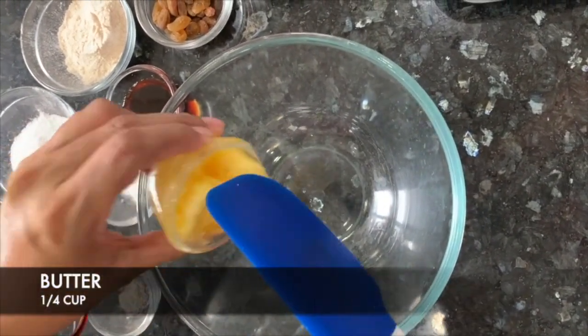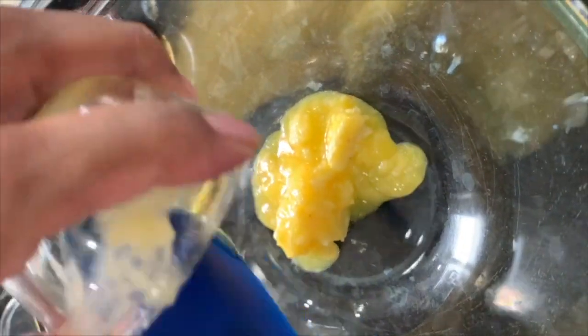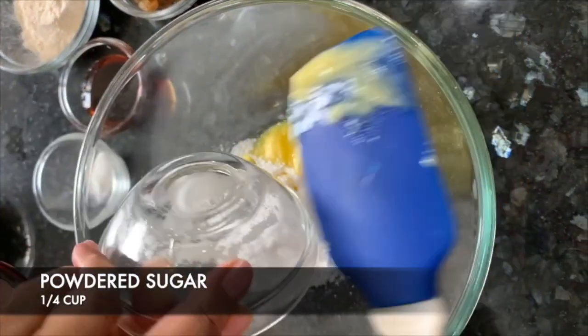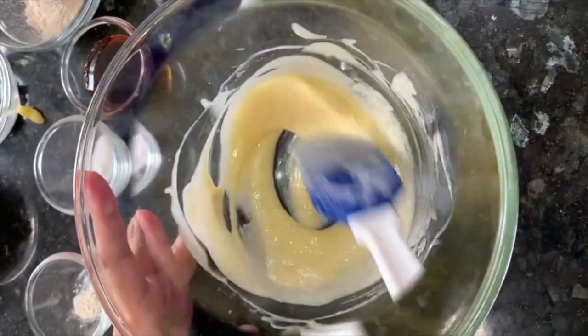We will put butter in a bowl. We will add some sugar powder, then we will mix it well. I have creamed the butter and sugar.